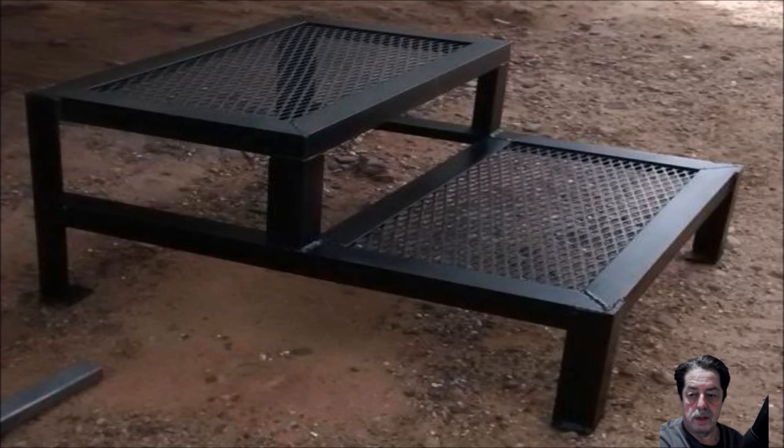Here we go — this is the step I was telling you about. Not that hard to make. You can use angle iron, which this guy did in the picture. You can use tube steel. Take a look on the bottom left — you can see he made the little steel pads out of just flat plate steel. He probably picked up a lot of this from the cutoff pile at one of the steel suppliers. And then the expanded metal — there's plenty of it out there, quite a bit in scrap.